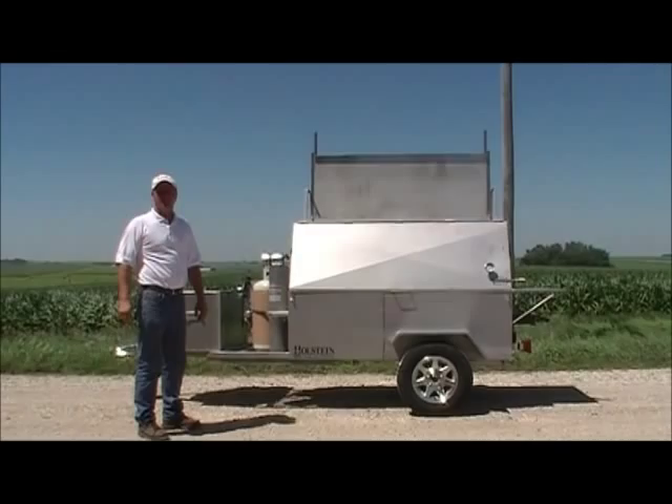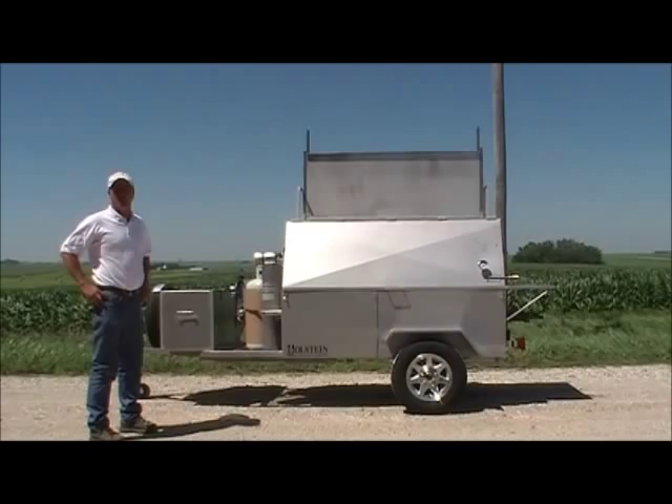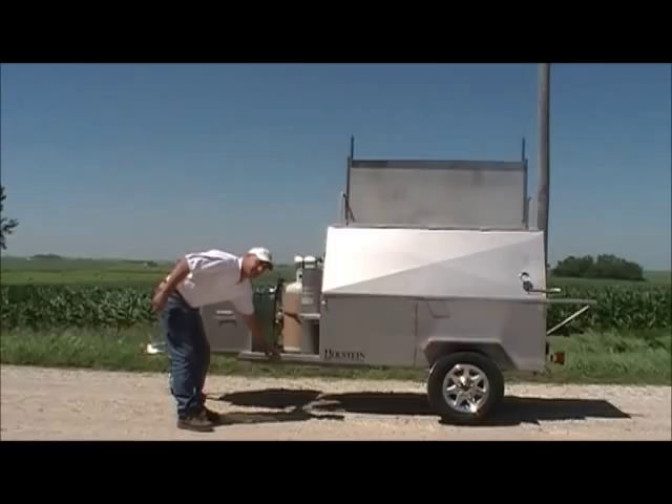I want to show you our 7240 GSS, our stainless steel barbecue grill that is a six-foot tow bowl. This one is a nice little unit going to New Hampshire today, July 1st, 2010.